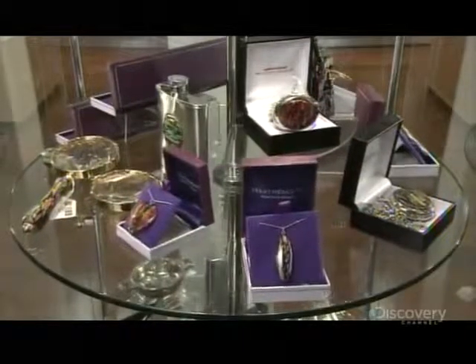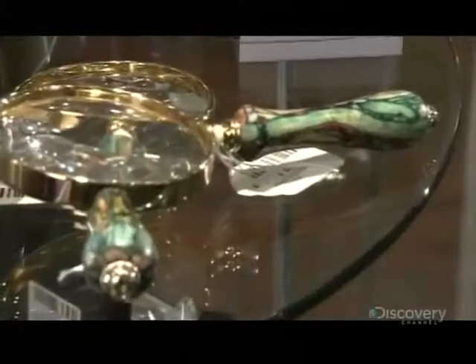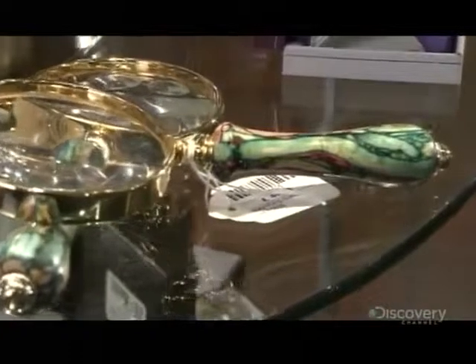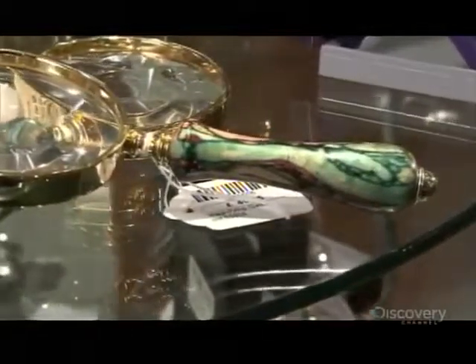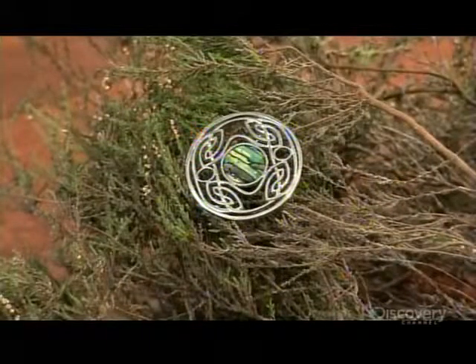This Scottish company turns heather into gemstone material for jewelry and other gift items. Heather gems, as they're called, have vein-like patterns created randomly by the plant's stems. Therefore, no two gems can be identical.